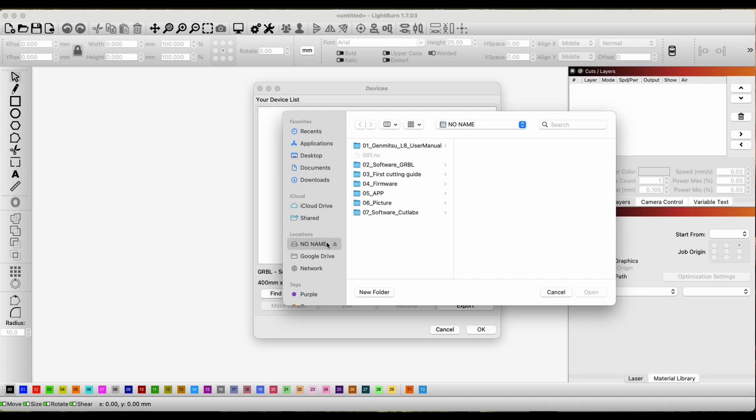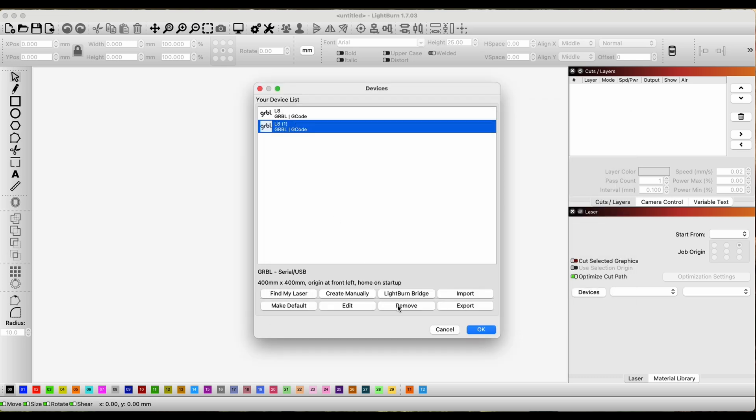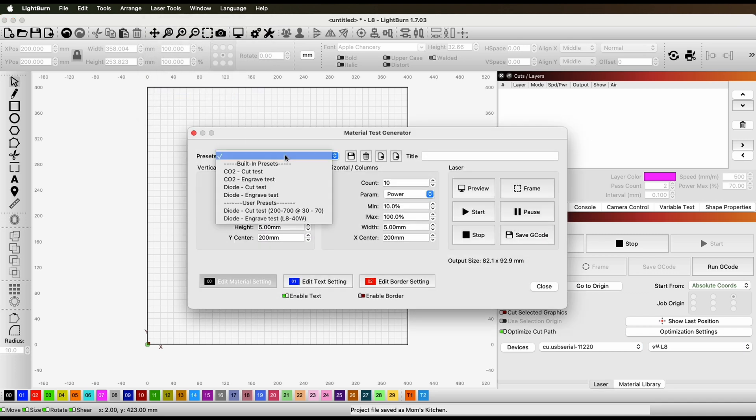After connecting everything, setting up the laser in LightBurn was a breeze. Use the provided SD card and point to the configuration file — that's it. Before running a project, we need to test to ensure we're using the right speed to avoid burning and the right power to get the result we're looking for.